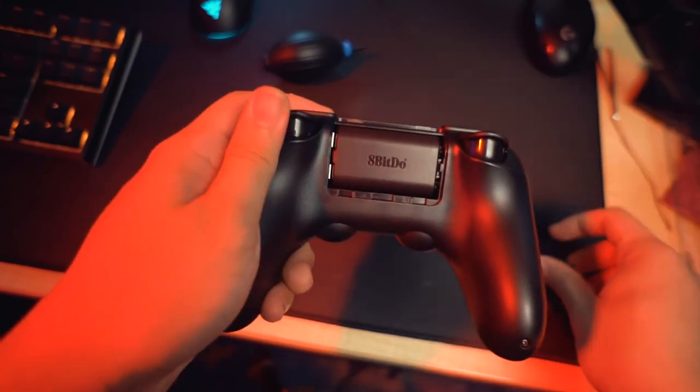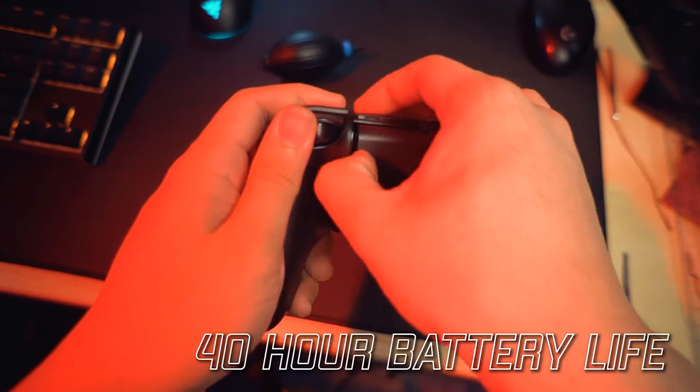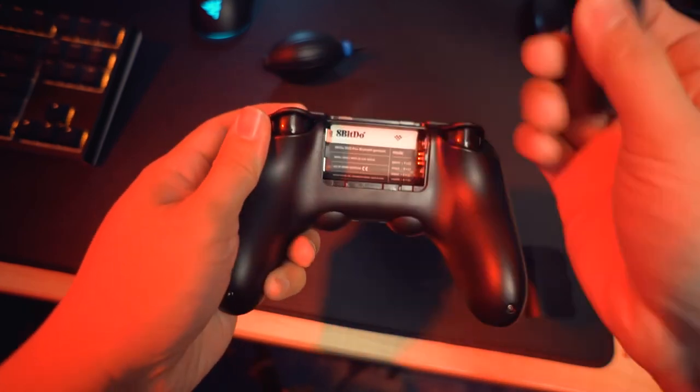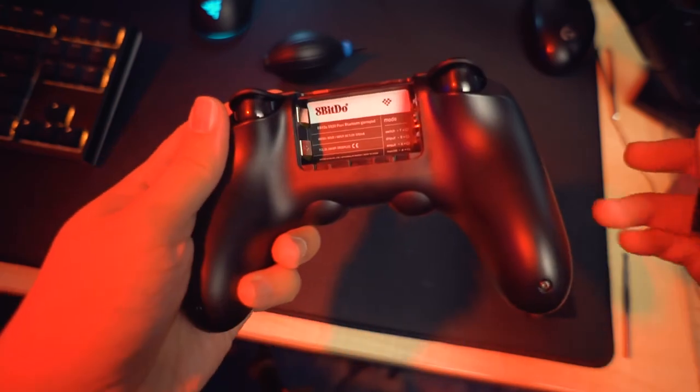You can pop out the back and see a rechargeable battery. It's a proprietary battery but it lasts 40 hours before you need to recharge it. If you want to play immediately after it runs out, you can replace it with two AA batteries.